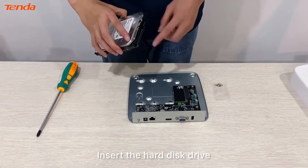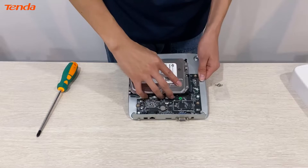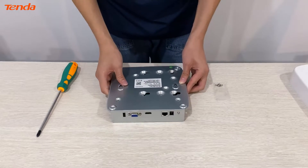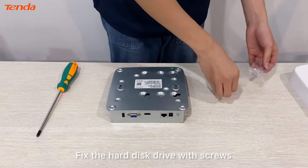Insert the hard disk drive into the network video recorder and fix the hard disk drive in place with screws.